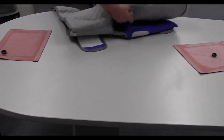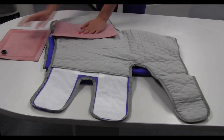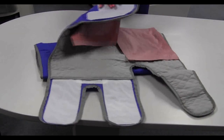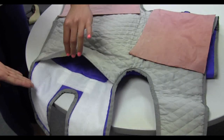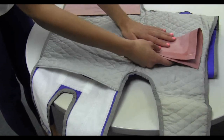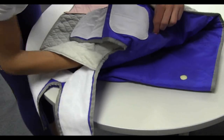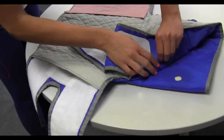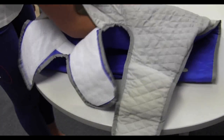Fold the upper thigh buttocks cuff in half, exposing the lining. Position the bladders for insertion. Open the hook and loop binding, exposing the inside of the cuff. Take the upper thigh buttocks bladder and fold it in half, taco-ing the bladder. Insert it into the cuff, aligning the bladder inlet with the cuff inlet opening. Push the bladder inlet through the cuff inlet opening. Fold the bladder out along the buttocks and flatten it out.